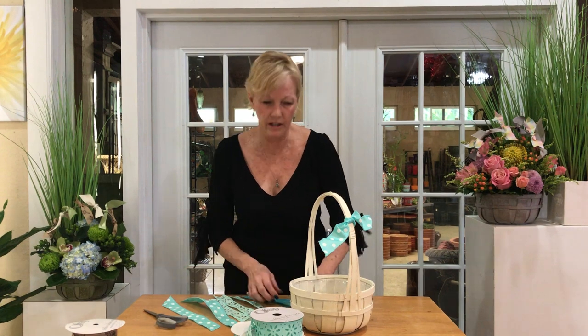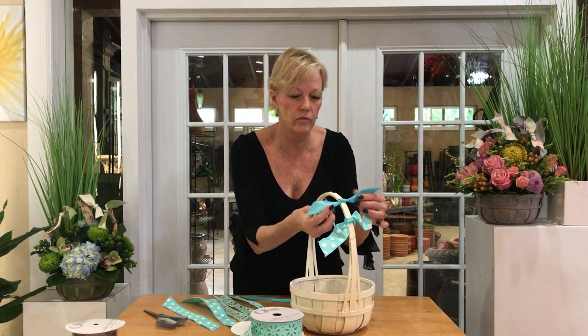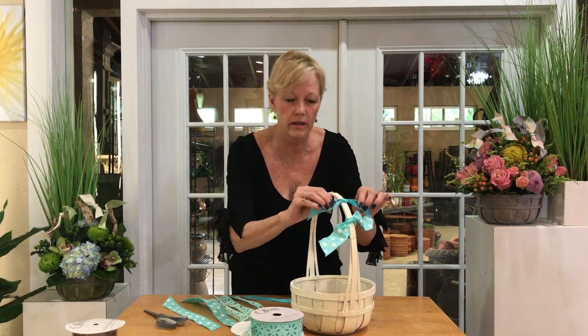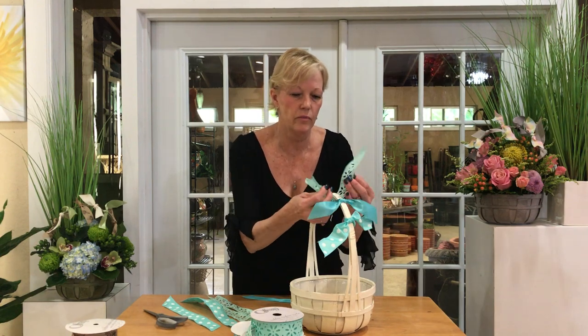You're gonna take lengths of your ribbon — cut up about 12 inches is pretty good — and then you're gonna simply tie them in a knot around the handle of your basket. You're gonna decide if you want to double knot it or single knot it depending on how sturdy it feels. If you want it to stay on there and be safe, you have to have your perfect mechanics.